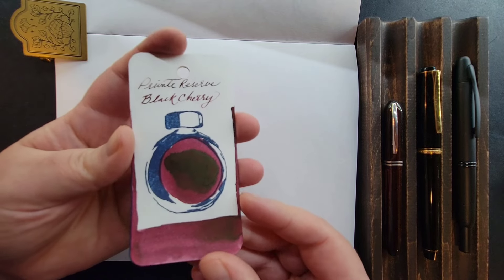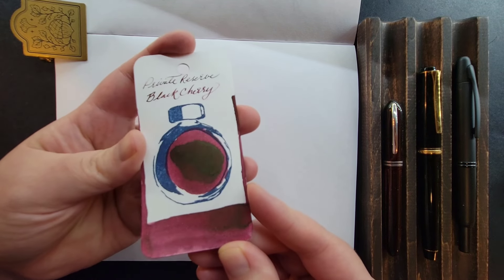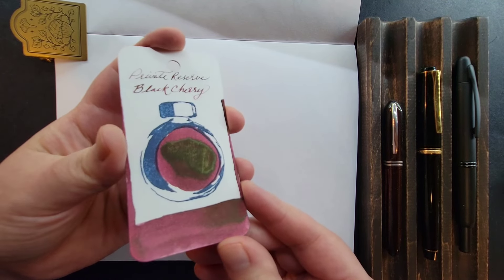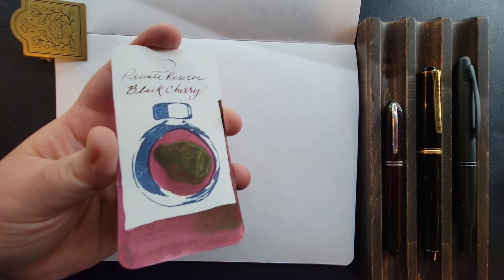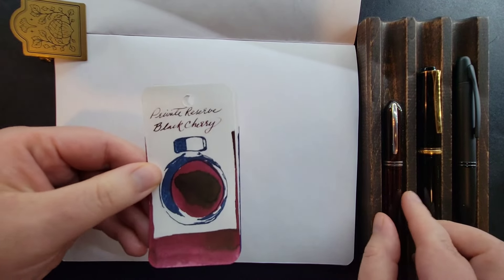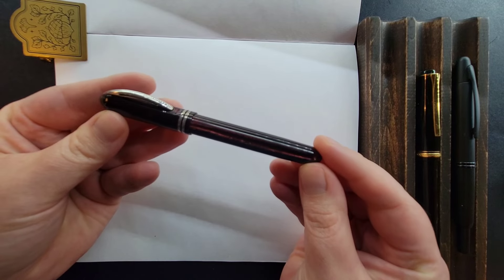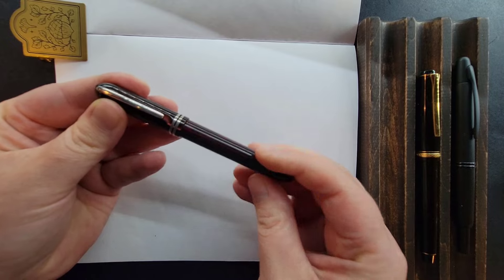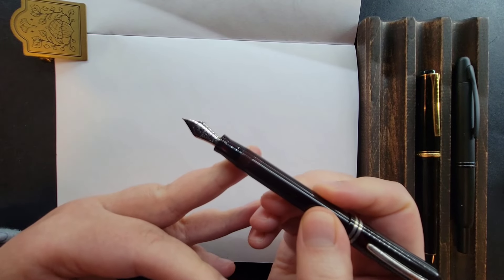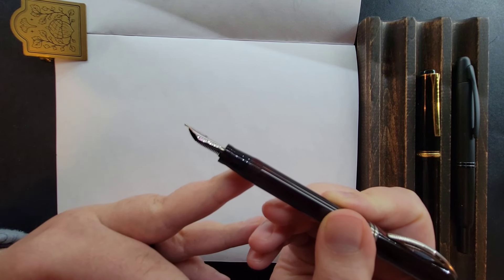Now here are the three that I have inked. We have Private Reserve Black Cherry and this is a very well saturated kind of burgundy Bordeaux. It's deeper than picking up on camera and slightly leaning more purple, and it has a very slight sheen to it as you can see. I have Black Cherry inked in my Visconti Viscontina with Red Arco Celluloid. This is a pocket pen by Visconti. It has a 14 karat gold nib and it's a medium that's been ground to an Architect RT by the nib tailor.